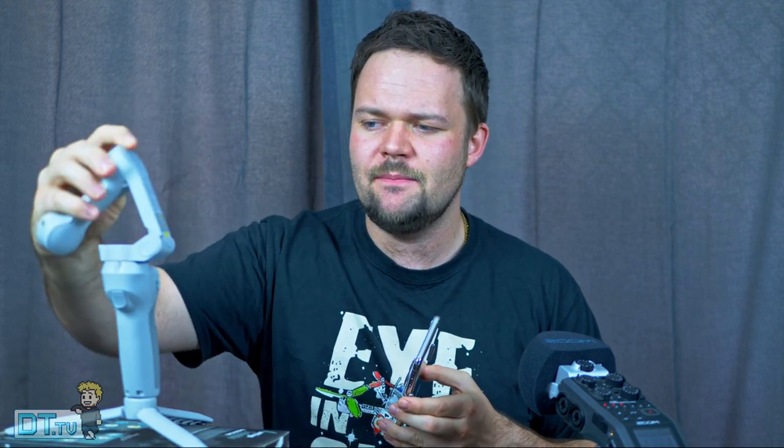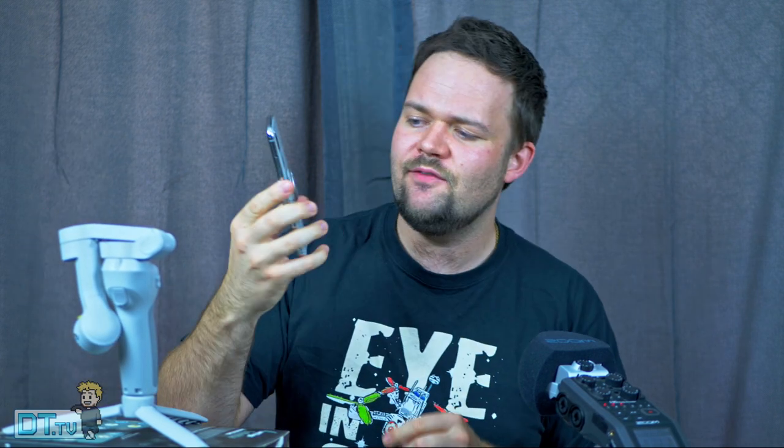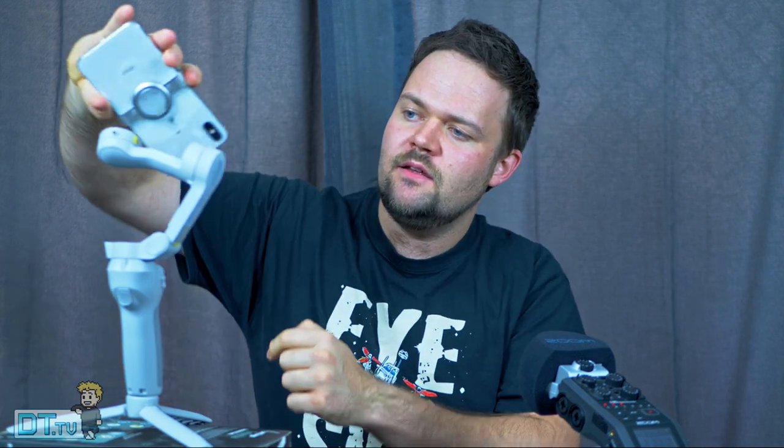It's foldable, so this little bad boy folds away which makes it nice and compact. You also have a magnetic clamp so you can clamp that onto your phone. It's literally just a detachable clamp — it goes on, and then when you fold this out you align the magnet and it's ready. You turn it on and that is the process. That's why I got really excited about the Osmo Mobile 4.